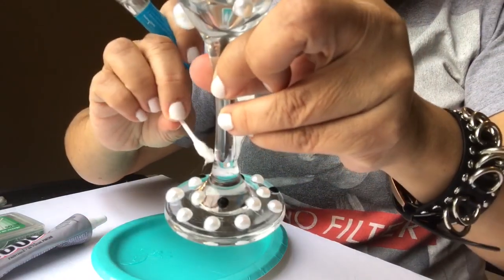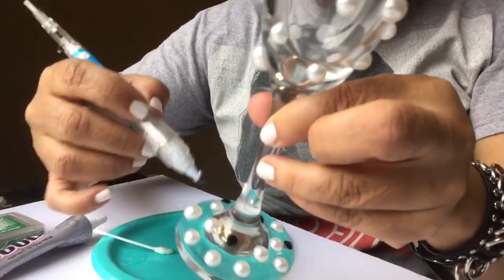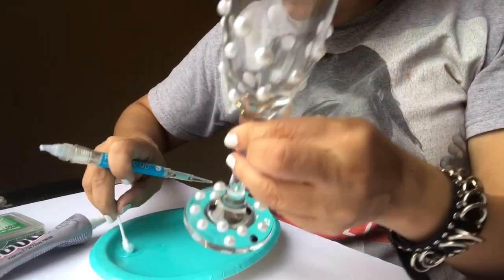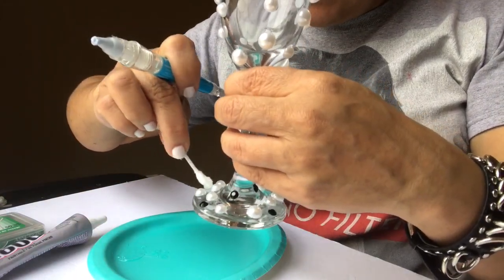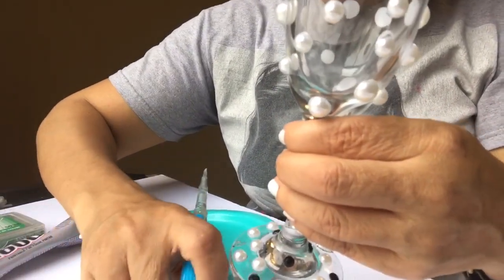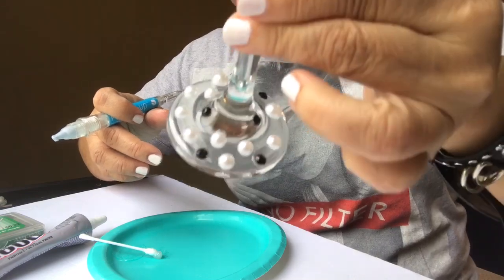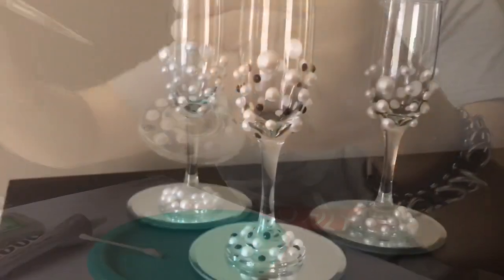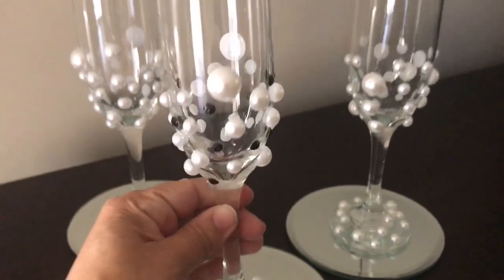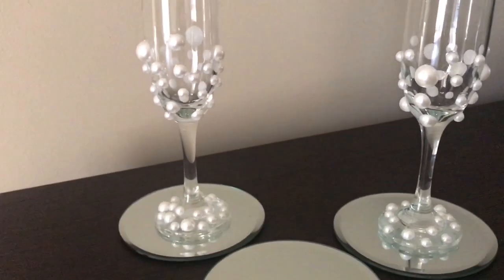I'm going to show you the completed project. Go ahead and let me know down in the comments what you would use these glasses for — I think they'd be pretty for a wedding, a baby shower, or an anniversary party, but y'all always have better ideas than I do. I'm loving the black and pearl together, it's really gorgeous. I did end up using some of the really big pearls that I thought I wasn't going to use.